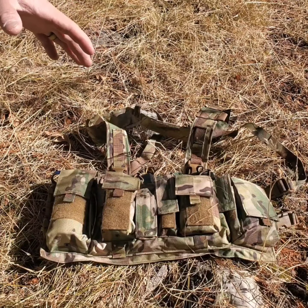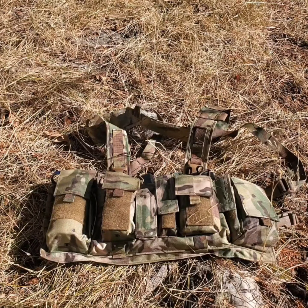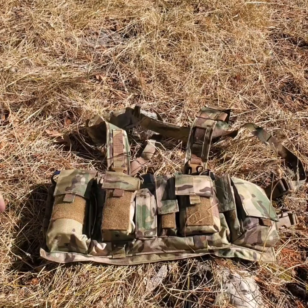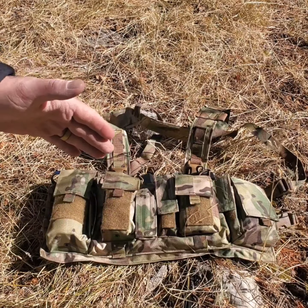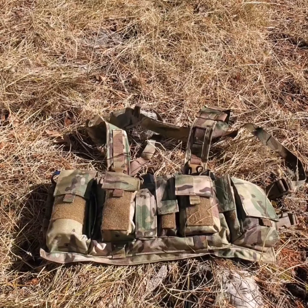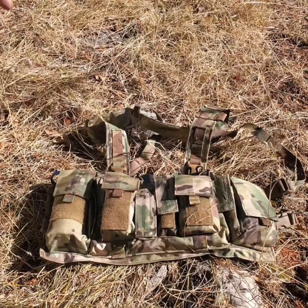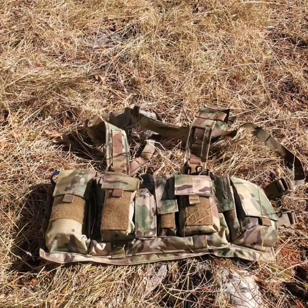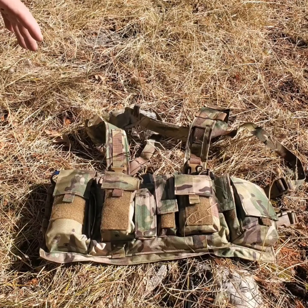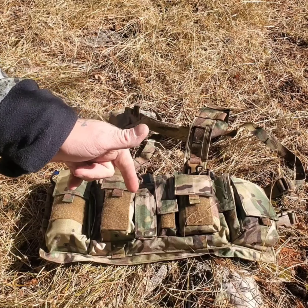That is the Velocity Systems UW Gen 4 chest rig in OCP — just a quick overview. I can't wait to get it out and test it more. First time taking it out, first impressions: I kind of like it. Not too hot on OCP but I can dig it. Thank you guys for watching, and y'all have a good New Year.